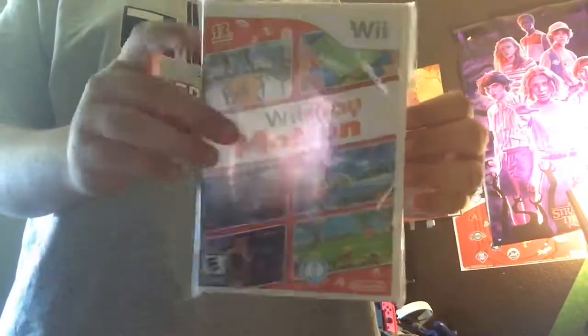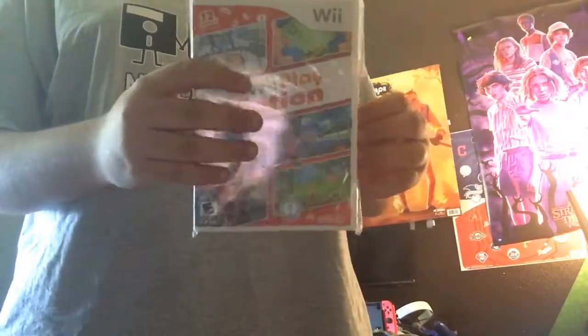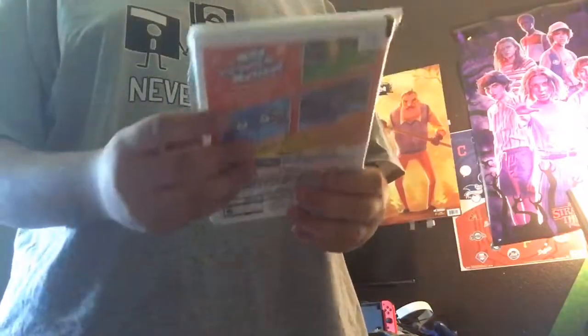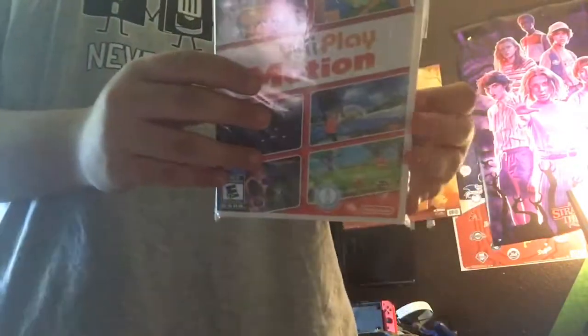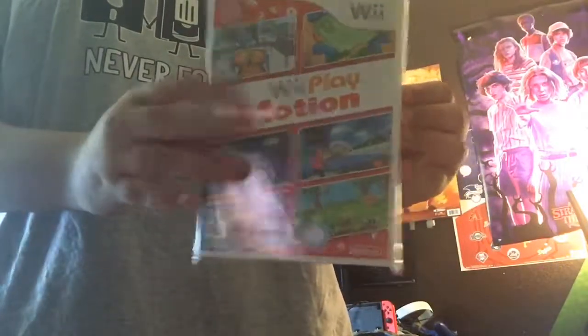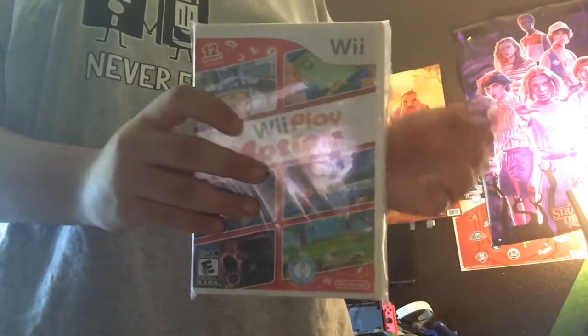I got it out of the package — it's Wii Play Motion! So yeah, Wii Play Motion is obviously the game. This game was a sequel to Wii Play, and Nintendo released Wii Play Motion to make use of the Wii MotionPlus accessory.